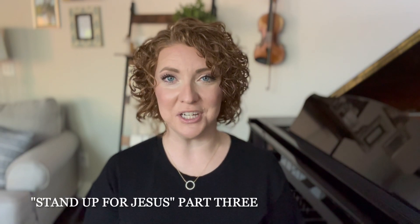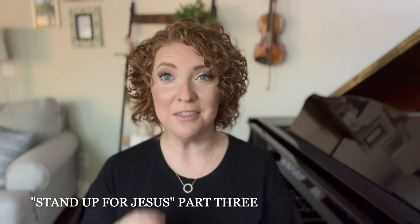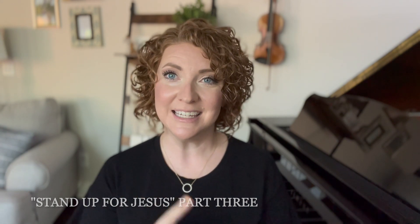Let's take a look at the hymn Stand Up For Jesus. I'm going to give you three creative ideas to add to this hymn in three different parts. Check out today's tip.